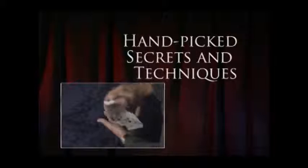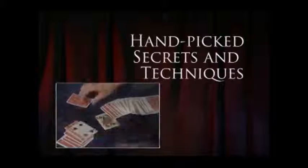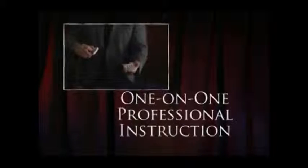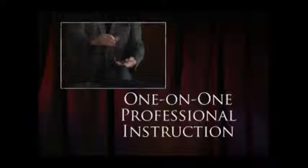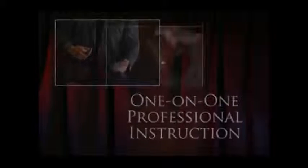Now, I have searched the world to bring you the very best kept secrets and most professional methods and techniques using the Svengali deck. This DVD is a one-on-one, step-by-step coaching system that is guaranteed to make you the center of attention.